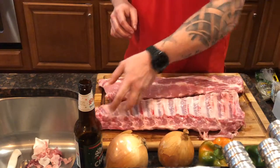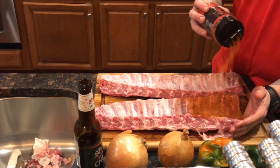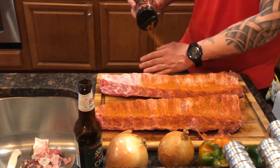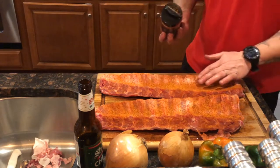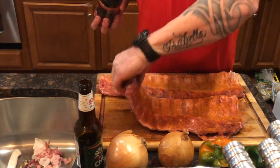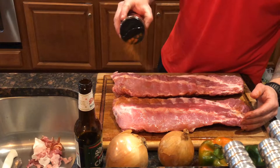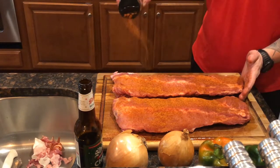Now we're gonna season these bad boys up. I'm using Cosmos Q Dirty Bird — look at that beautiful color. This is gonna be just gorgeous. Cosmos is one of the absolute best rubs I've ever used. I use them all the time. Generally pat it down to make sure we get it in there, let it tack up for about one to two minutes so you don't lose any, then flip it over and get the front side seasoned up.